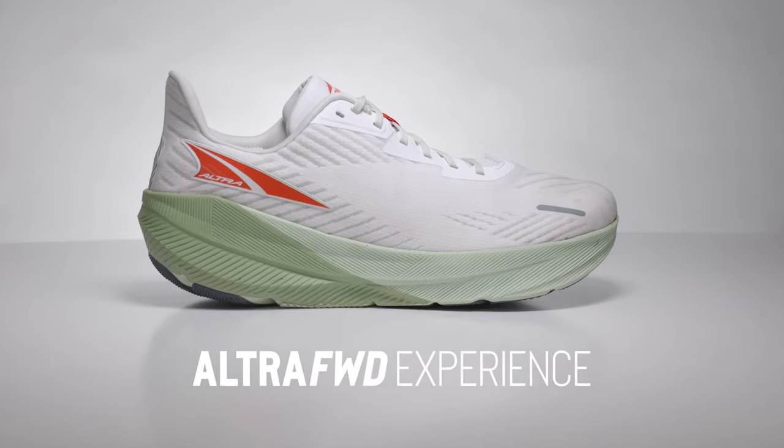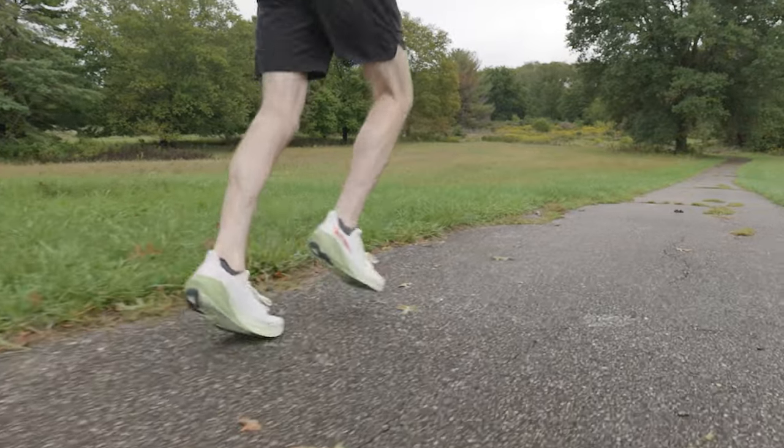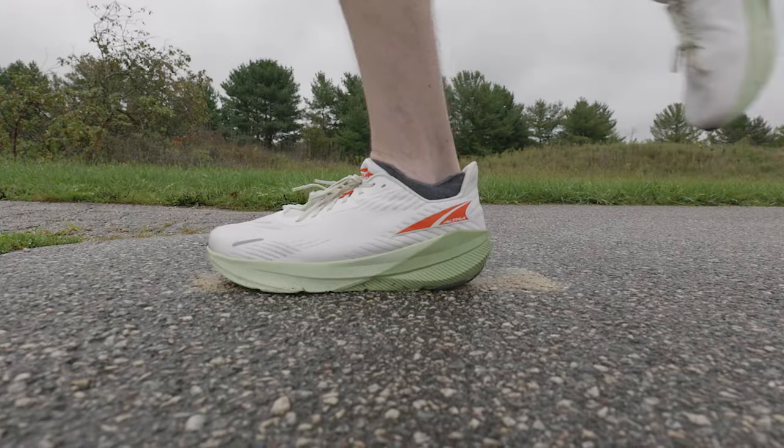This is a whole new way forward for Altra. Today we're out here reviewing the Altra Forward Experience. This is unlike any Altra shoe out there, so stay tuned to find out why.